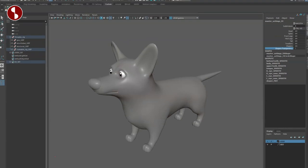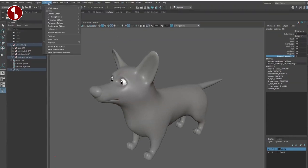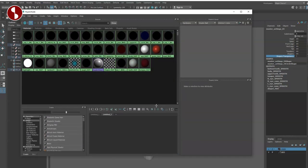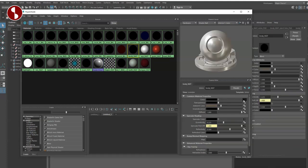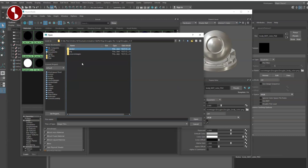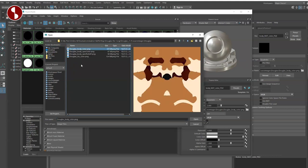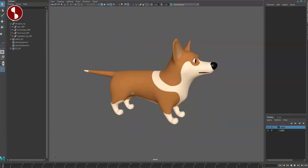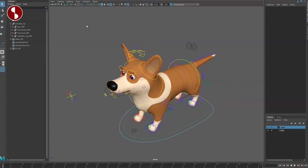As you download a new rig, the path to all the textures might be off. If you're new to this, go to Window > Rendering Editors > Hypershade, or use this icon here. You can see all the shaders are black. I'll open the body mat, find the Douglas body color PNG, navigate to the source images folder, select it, and now you can see the changes in the rig — super cute with a ton of options.